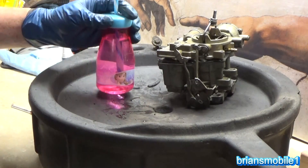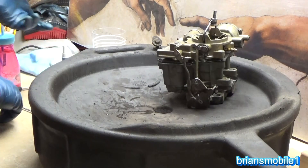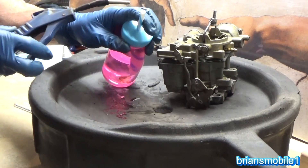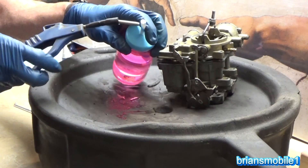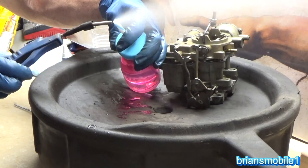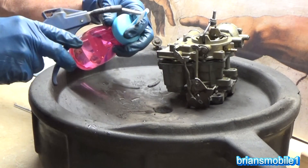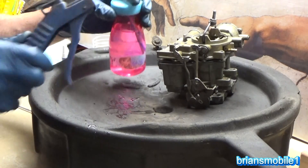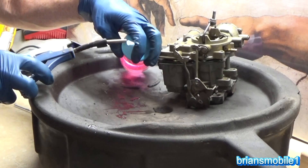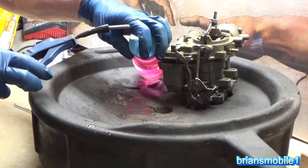Basically it works on the Venturi principle. Just as you have low pressure with the syringe and it sucks stuff in, you have low pressure over the jets and that causes fuel to move up. So as I blow across the top of this, watch what happens — the straw's down in the water just like gasoline would be down there in the jets. As I blow across the top, it creates low pressure, and just like the weatherman says, stuff rushes in to fill low pressure — in this case, fuel.